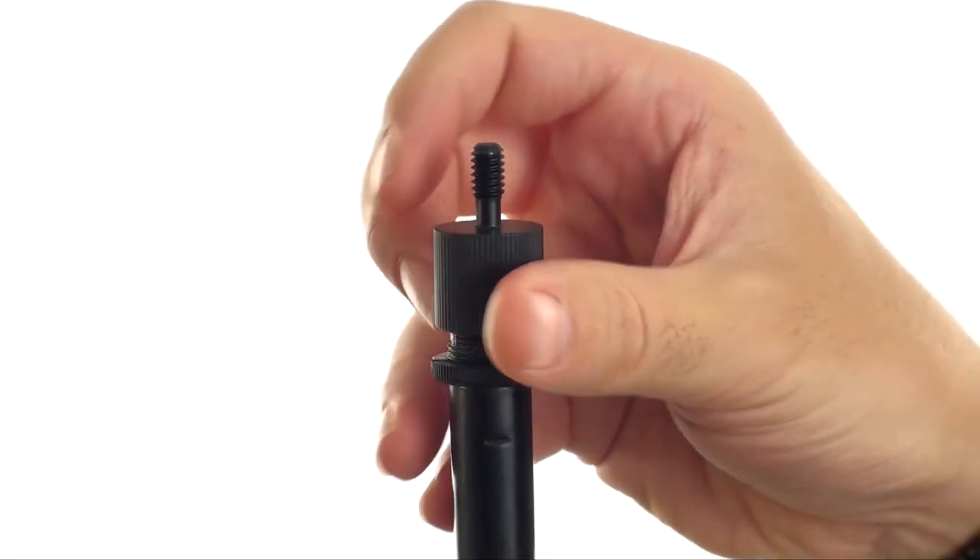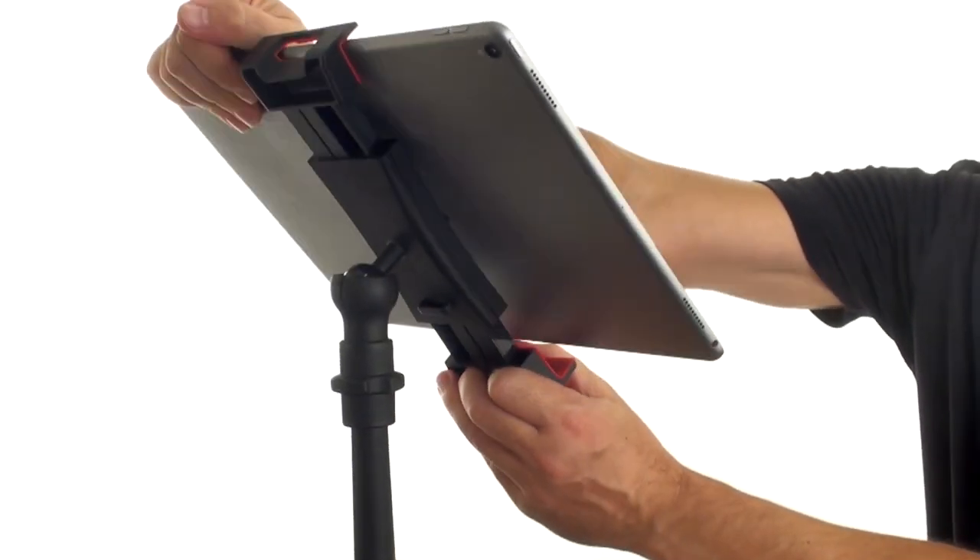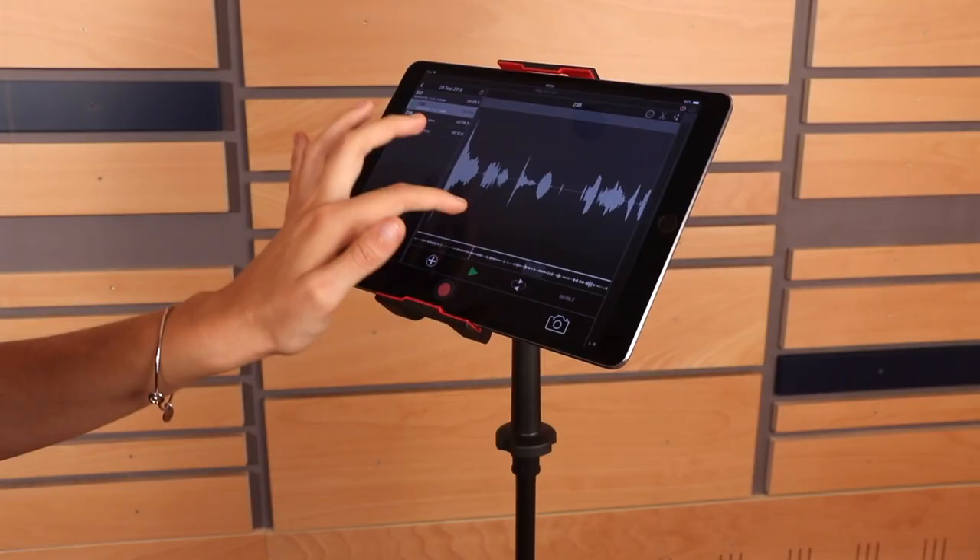Also, thanks to the included UNS 5/8-inch-27 thread adapter, it's possible to mount iClip 3 Video on top of any microphone stand.